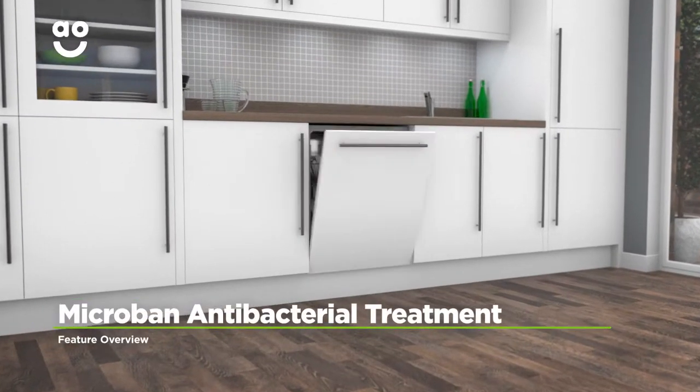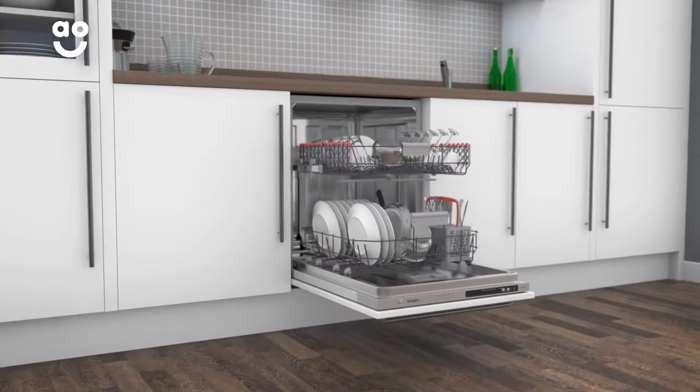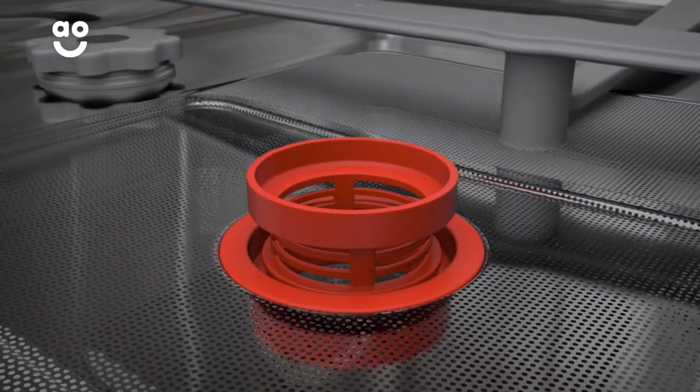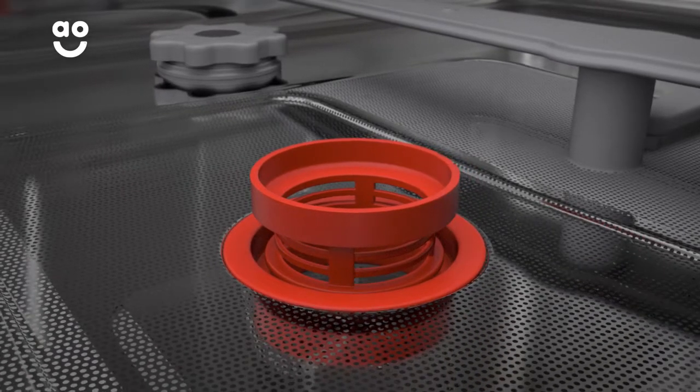Sharp's Microban antibacterial treatment keeps your dishwasher fresh, clean and working at its best. The Microban coated filter kills 99% of bacteria, which prevents germs and mould from growing inside your appliance.